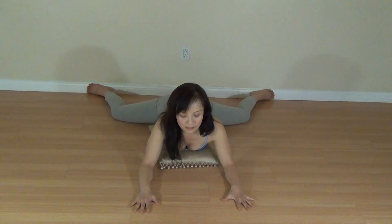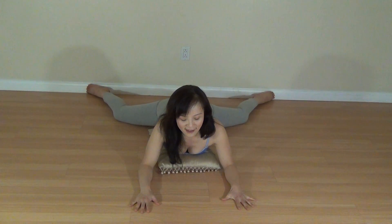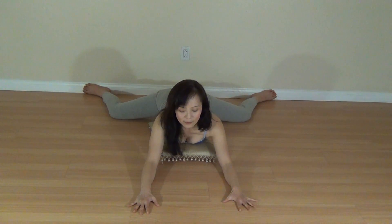Inhale and exhale. Push your palms into the ground. The lower back feels so good in this position because the sacroiliac joint is getting expanded. So here, let me get into the splits.